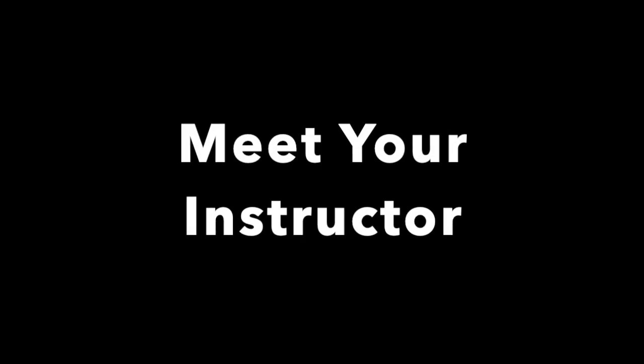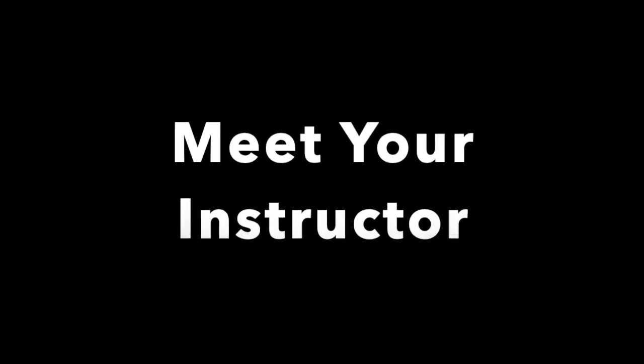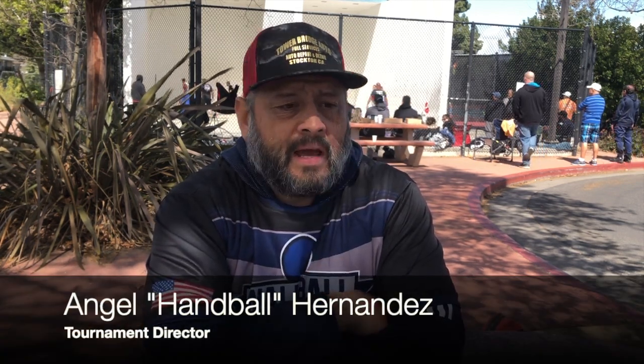Good afternoon, my fellow handball players. Welcome to Wall Ball Worldwide. Today we're going to be having a tutorial on how to run a handball tournament. My name is Angel Hernandez — I go by Handball Hernandez — and I've been organizing handball tournaments since 1996, 25 years in the game.